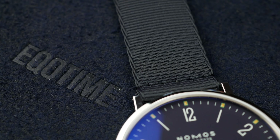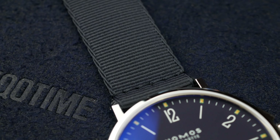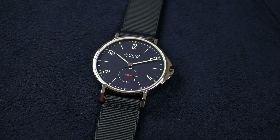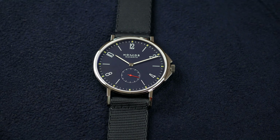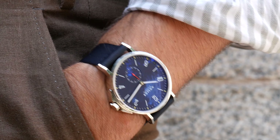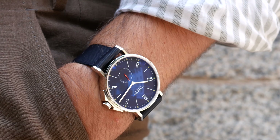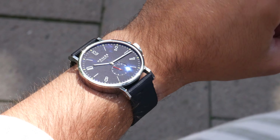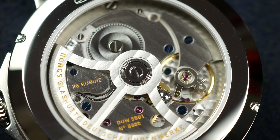The strap is a fabric strap with 20 millimeters between the lugs. One funny thing about this larger version is that the strap doesn't have enough holes to fit my 16.5 centimeter wrist properly — so I see what you did there, Nomos: you want me to go for the smaller version. I don't blame you.